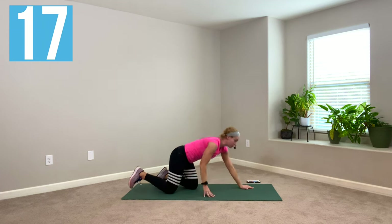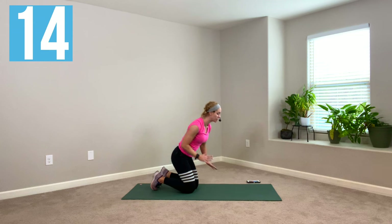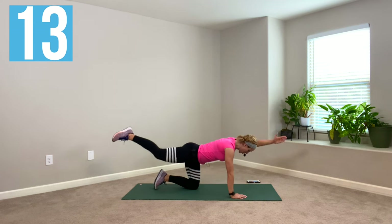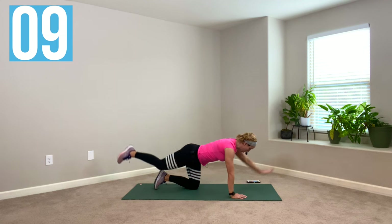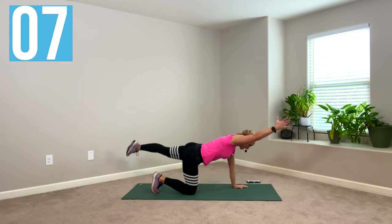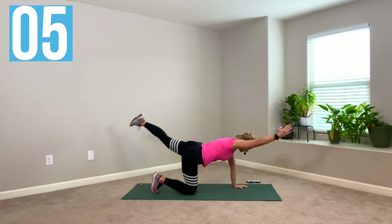Beautiful. Here's an opportunity to take a break — roll out your wrists. I'm going to show you what's next. Bird dog crunches. Opposite arm, opposite leg. Crunch, reach out, lower down. Then switch it — crunch, reach out, lower down.